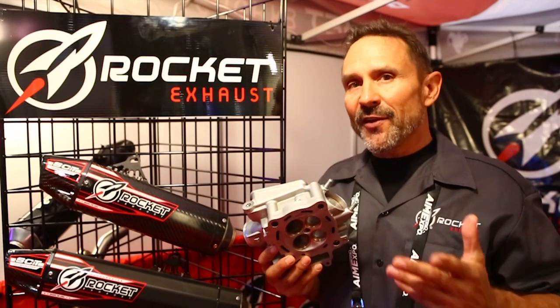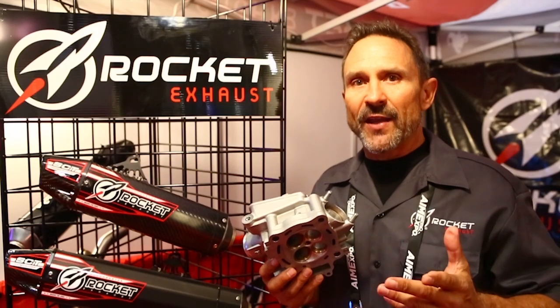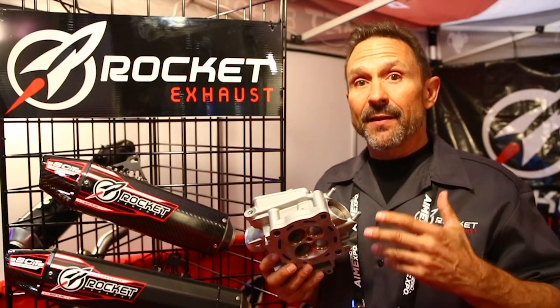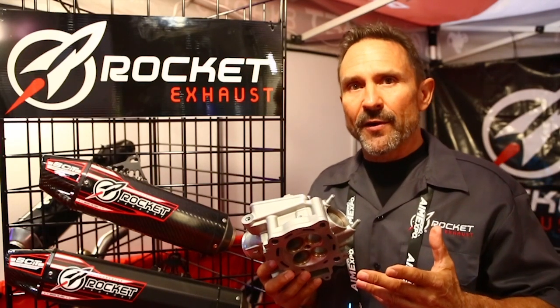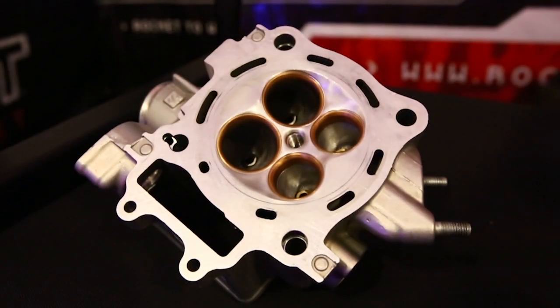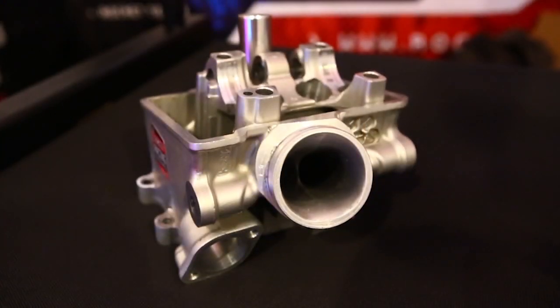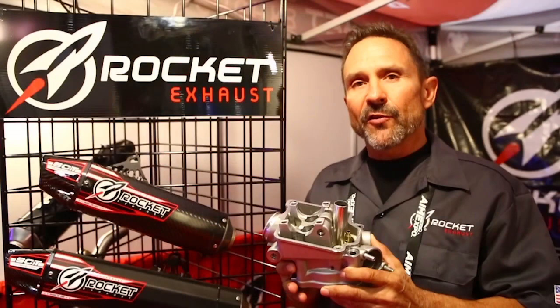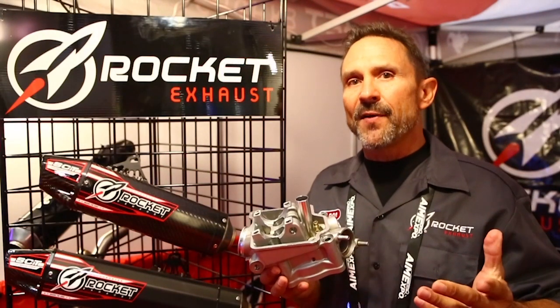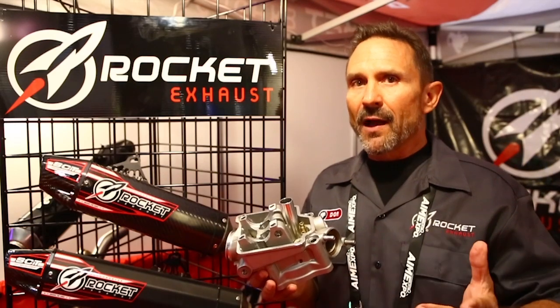New for 2016, we're offering Stage 1, Stage 2, and Stage 3 cylinder heads. These are CNC-ported cylinder heads that can come with new seats and guides, or just the porting, depending on your need, your use, and your budget. You can either send us your cylinder head, which we can modify, or we have some cylinder heads in stock if you want to purchase the whole lock, stock, and barrel.